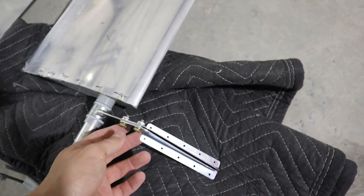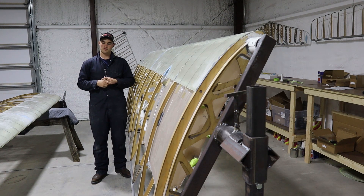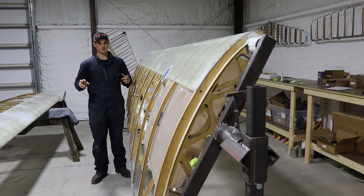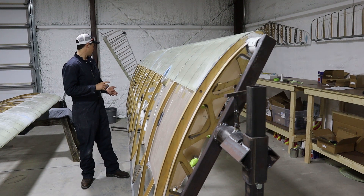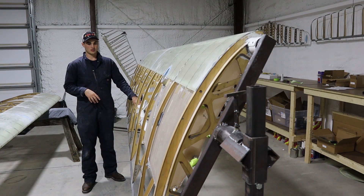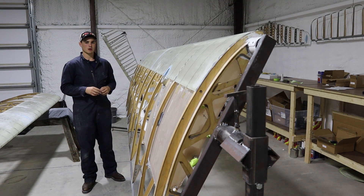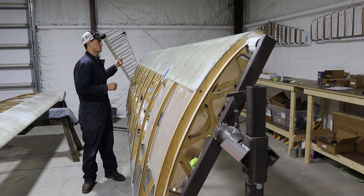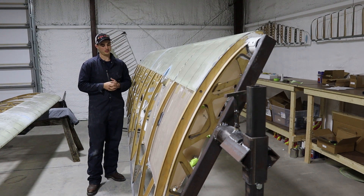Not a whole lot done, but I'm getting really close to covering. Just a few things left on the left wing — the right wing is ready to cover. Left wing, I just have the pitot, the flaperon hinge brackets, and the pitot plumbing, and this one's good to go after that. I'm going to focus on these, get them ready to cover, and then we'll move on to covering next week — see if I can get all the small surfaces covered. After that, I'm going to focus on finishing up the fuselage, which only has a few more things left. Moving along.